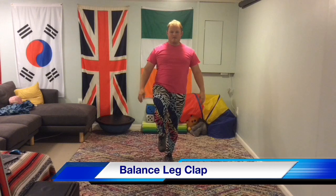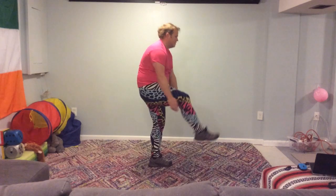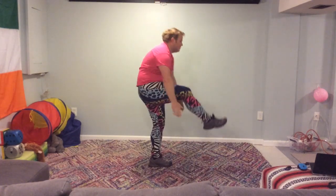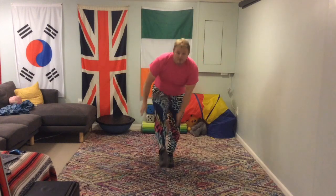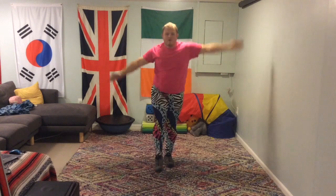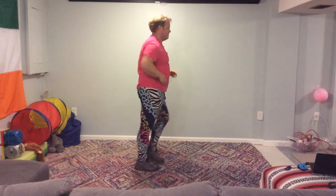Excellent job. The next one is a one-legged balance and clap. We're going to balance and clap underneath and above our heads. If you can do it with a straight leg, try and do it with a straight leg. I'm struggling, I'm falling over here. Don't worry if you fall, just get back into it, try your best. If you need to have a rest in between each one, that's okay. I'm trying to gain my balance before I clap — you can't just go straight for it.